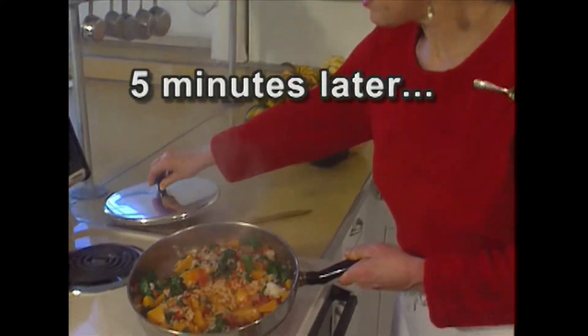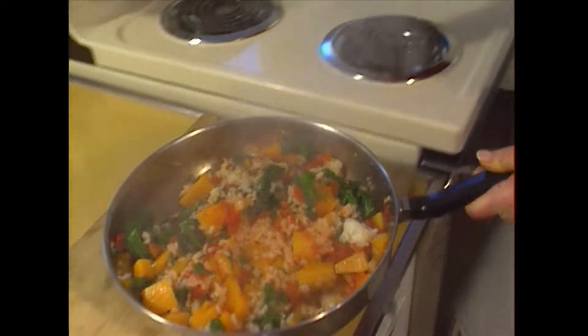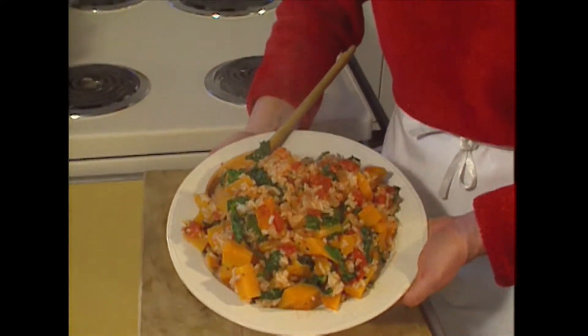And I believe this is ready. Look how beautiful that looks. And that's it — that's how you make a Mediterranean squash stew.